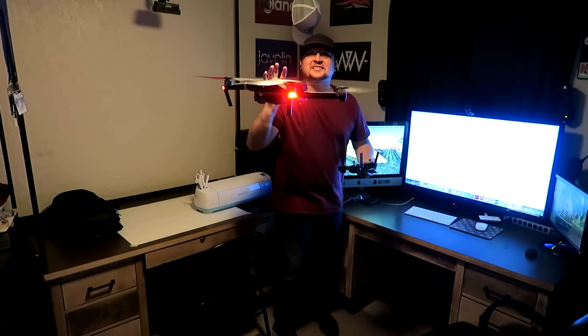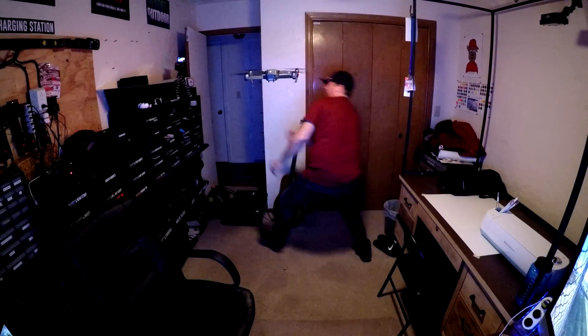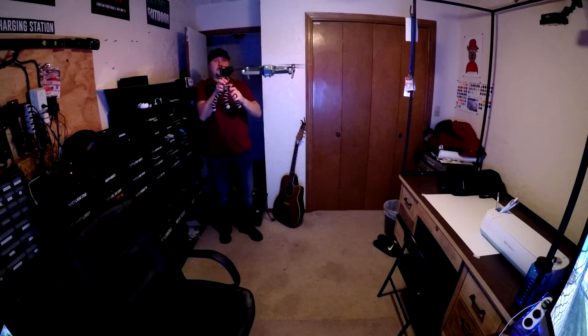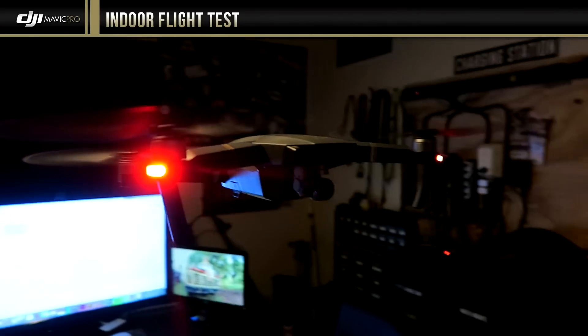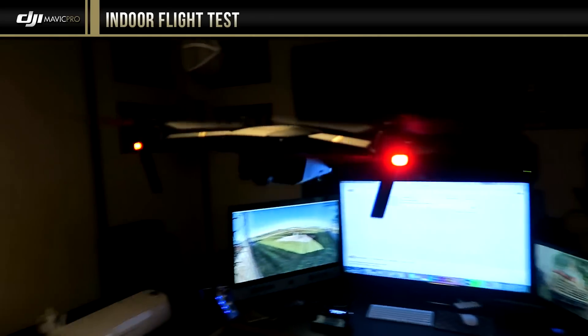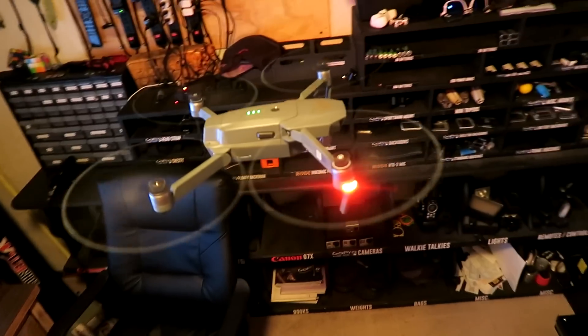This is unbelievable. Look how still it is! Look, folks, this is no special effects — this thing is just perfectly still. It's so crazy, look how still it is.